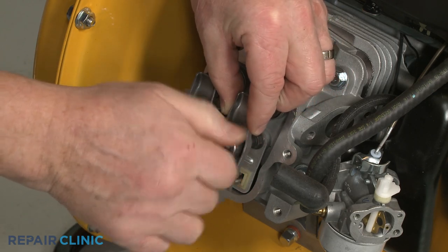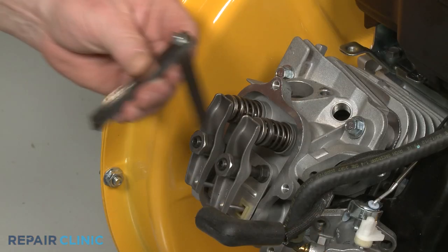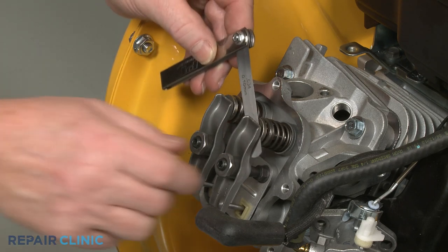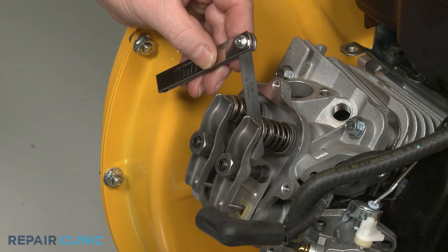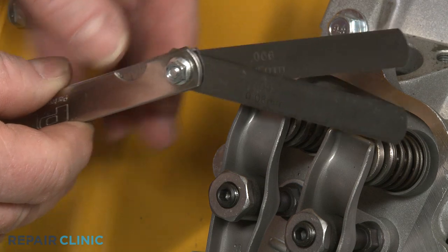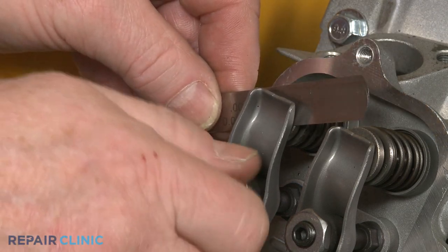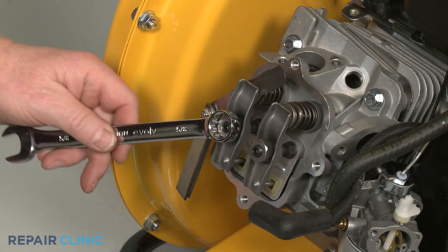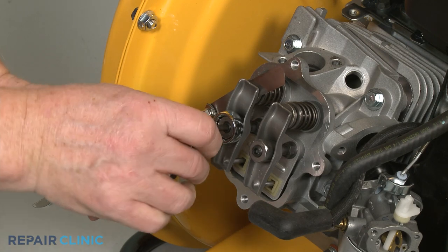Now use the feeler gauge to set the appropriate gap between both rocker arms and their respective valve caps. The intake rocker arm gap should be between 0.004 and 0.006 thousandths of an inch. The exhaust rocker arm gap should be between 0.009 and 0.011 thousandths of an inch. Tighten both rocker arm adjuster set screws, then recheck the gaps.